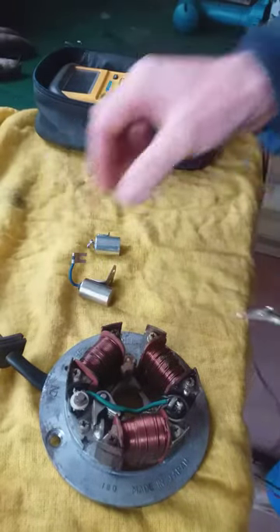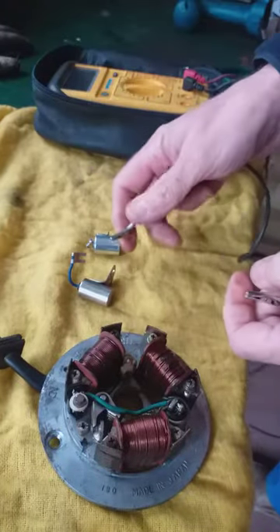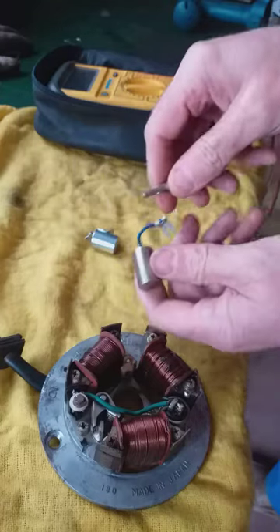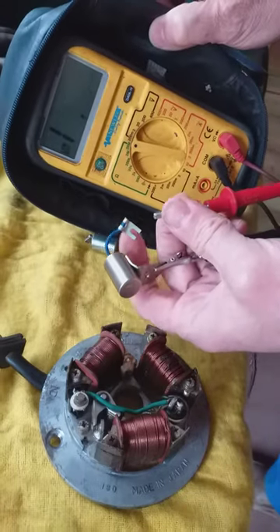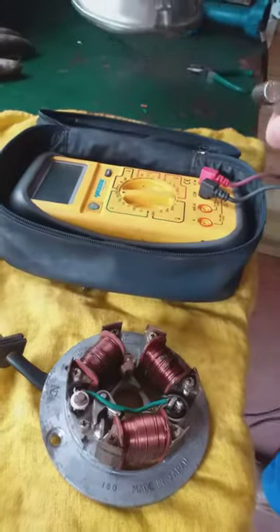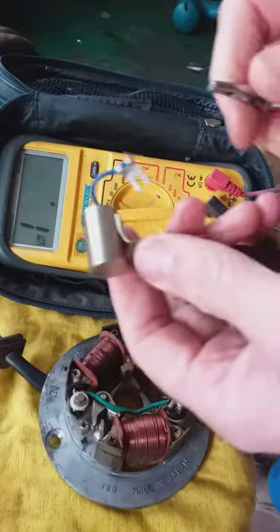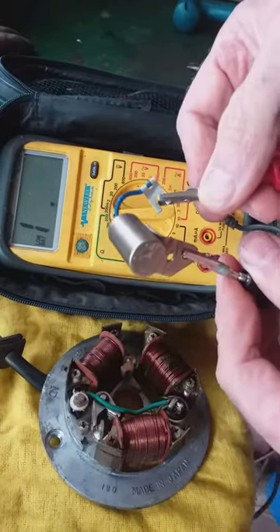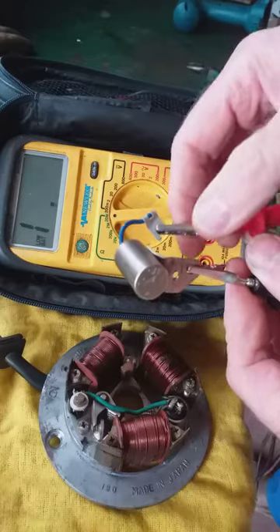Now this is a good capacitor. It doesn't matter which way you have these around, but put the earth to the body and then put this one on here. You should then have a reading that goes up, a steady going up. So that's on the body, this one goes on the main — a steady rise up to 20 meg, and that's a good capacitor okay.